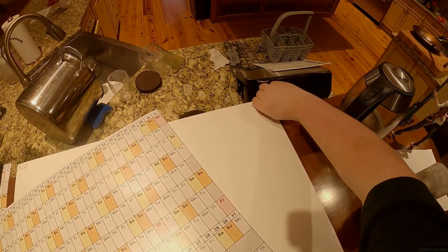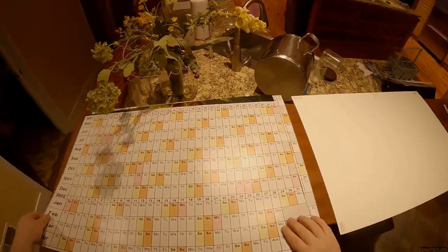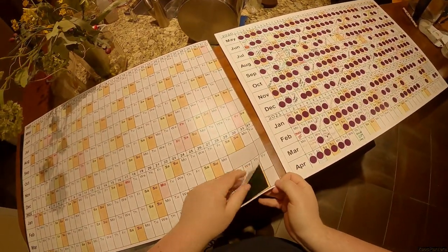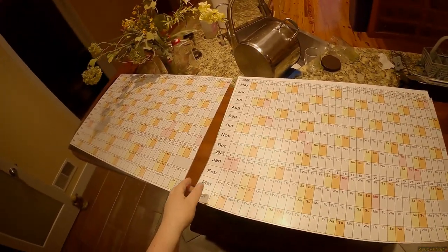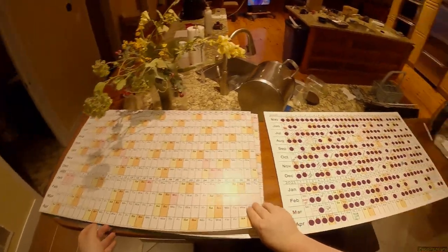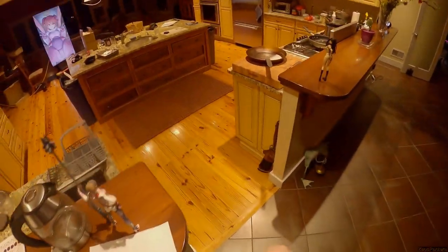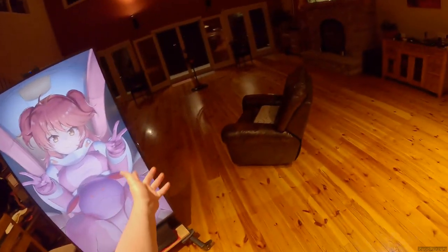I could just glue the new calendar right onto this one. There are pieces of my old apartment wall stuck to the back of this because I used 3M clear double-stick tape — that stuff is forever. So once this ends in April I need to start using the new one, but I don't want to use it on thin paper. I bought two years' worth, so here's what 2022 and 2023 look like. September 11th 2023 falls on a Sunday, in case you needed to know. That's why I bought the spray adhesive.